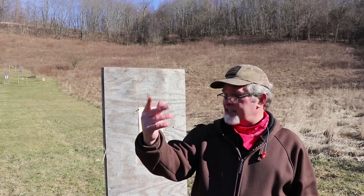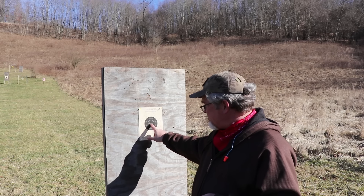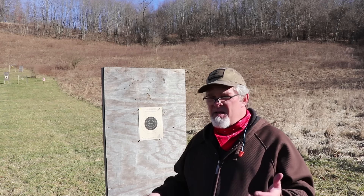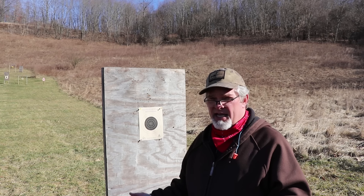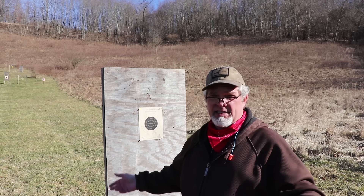I don't know if you can tell how breezy it is out here, but it's pretty windy — and don't let the sunshine fool you, it's cold too. I'm going to take a couple shots at the center of this target. I sighted it in at 50 yards; the parallax throws me off a little but I'll give it a shot, and then we'll take shots at the different distances — shorter and longer — and see where we end up.